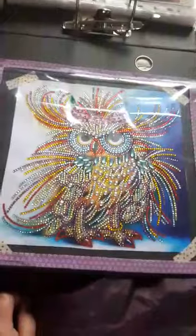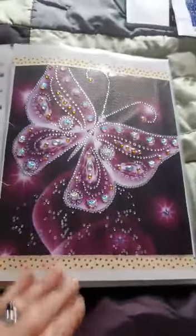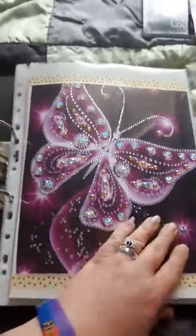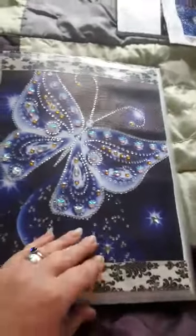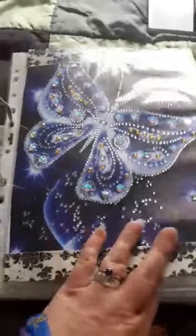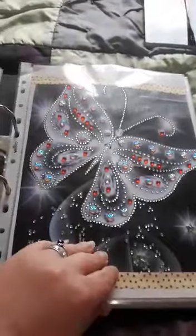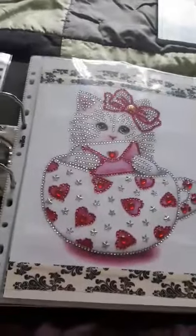And then this one that I've put inside my folder is the owl — a special-shaped owl. So let's have a look. This one is the purple butterfly, again from Amazon, and then there's a blue one, special-shaped, again from Amazon, then the silver and red butterfly — so those are all from Amazon.